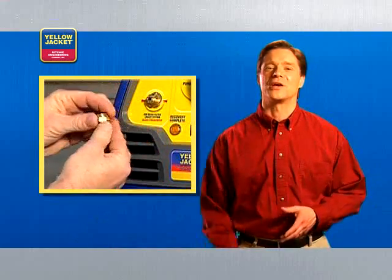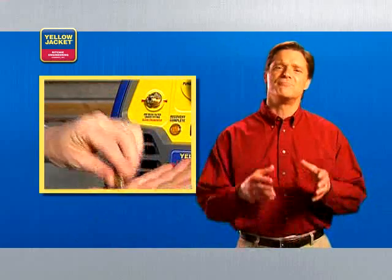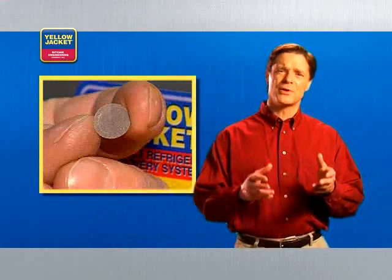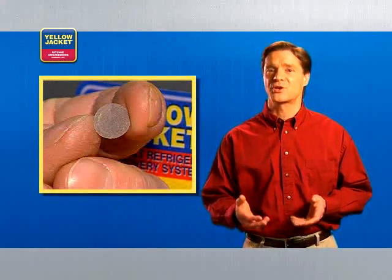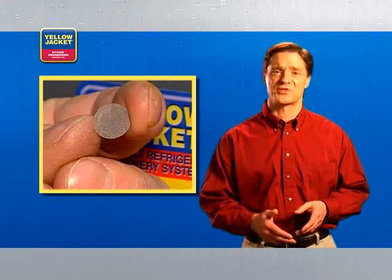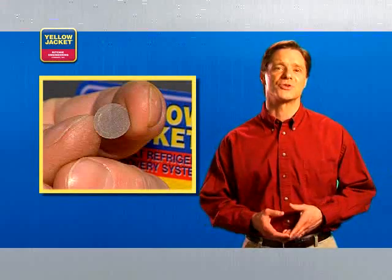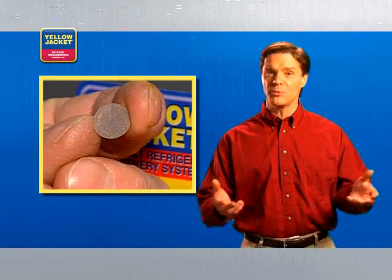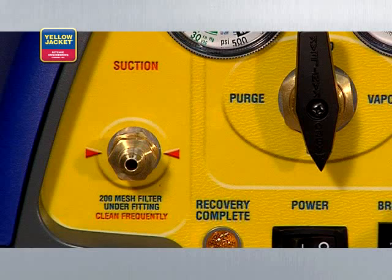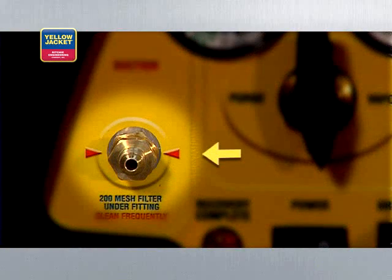In fact, the Yellow Jacket CPR is so durable that a three-year warranty is offered on the compressor in the Recover XLT. Another helpful feature found in Yellow Jacket recovery units is this mesh filter. What this filter does is prevent any sort of contaminants — copper shavings, carbon, or other debris — from entering your compressor and potentially causing damage. It's important to clean or replace this filter regularly to keep your machine in top form. You can find the filter right here behind the suction port.